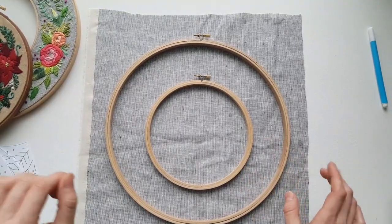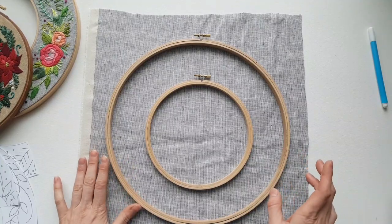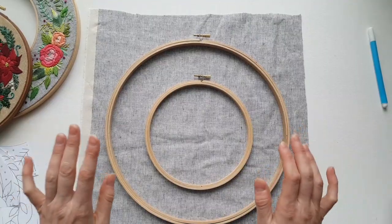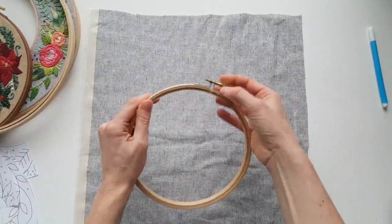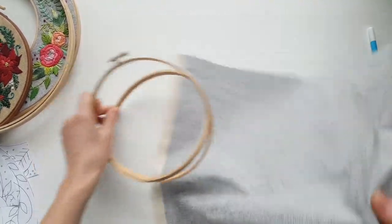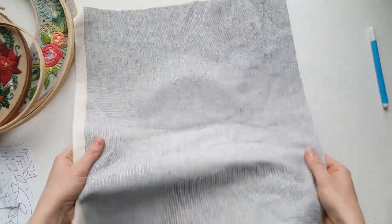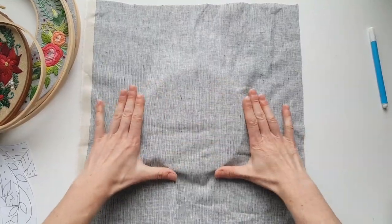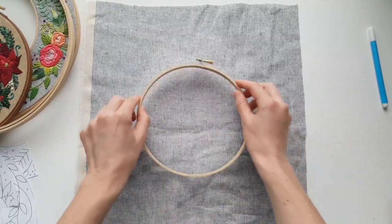What I like to do is the center hoop first, although I've seen some people do it the opposite way — they do the outer hoop and then the inner hoop, which I haven't tried. Maybe it's easier, I don't know. I'm using this linen blend. I'm finding it easier to use a linen versus a cotton to do this double hooping. So you want to make sure you're pretty centered on there, and you just hoop — you just do what you would usually do.